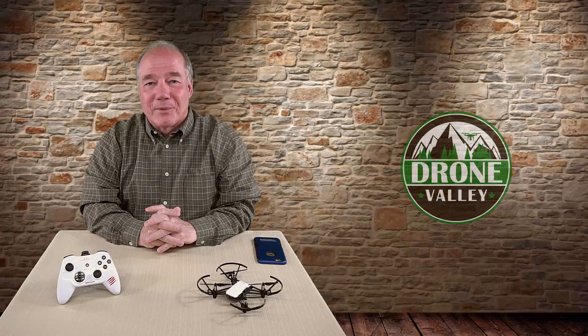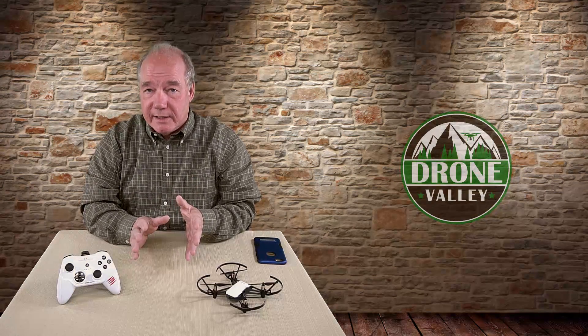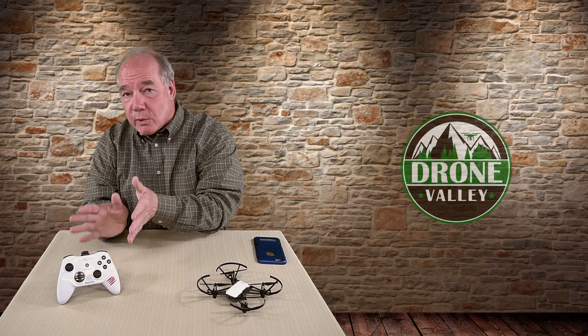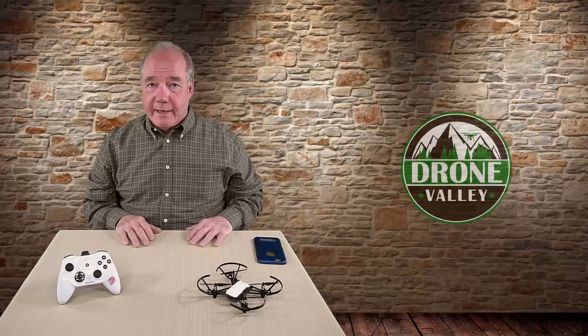Hey there drone fans, Rick here again from Drone Valley. In today's clip I'd like to show you just how easy it is to use a Bluetooth game controller like this to fly your Tello drone. Now if you've seen any of the clips I've done on the Tello you already know what a huge fan of this product I am.